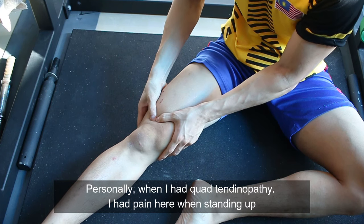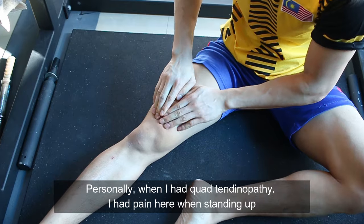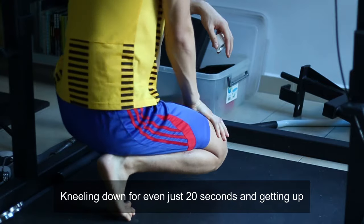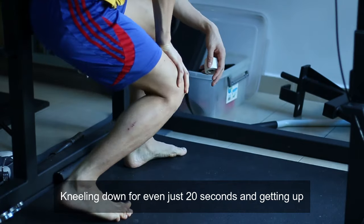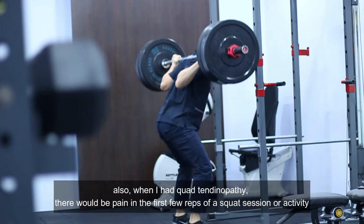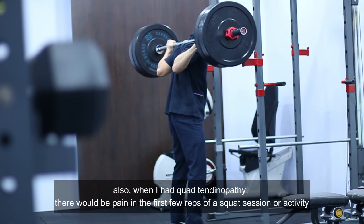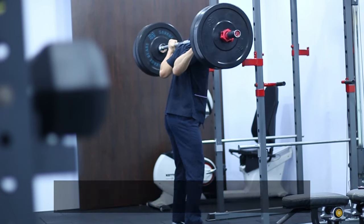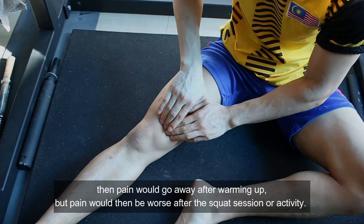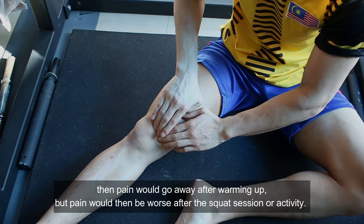Personally, when I had quad tendinopathy, I had pain right here when standing up after sitting for more than 10 minutes, and kneeling down for even just 20 seconds and then getting up. Also, there would be pain in the first few reps of a squat session or activity, then pain would go away after I warmed up, but pain would be worse after the squat session or activity.